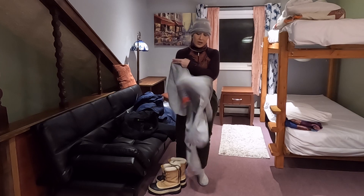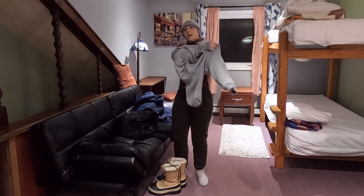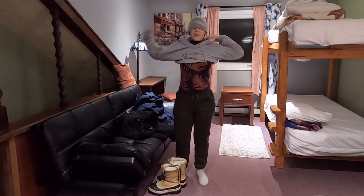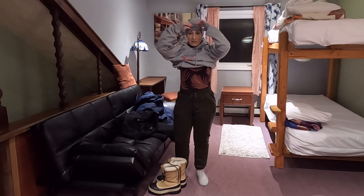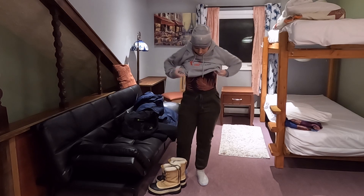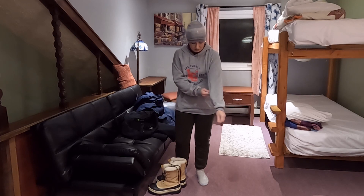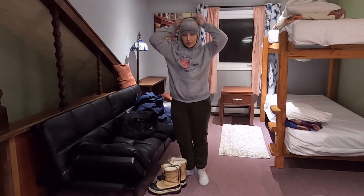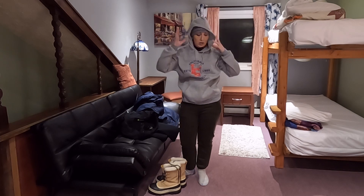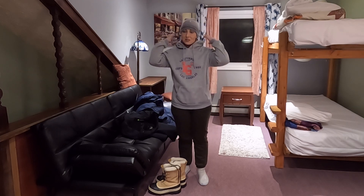I have my mid-layer top, which is just a fleece sweatshirt. My beanie is pulled out. I put that on — it is going to go over the pants. This one does have a hoodie; if it was extra cold I would put this up, but since it's not extra cold I would just have this down.